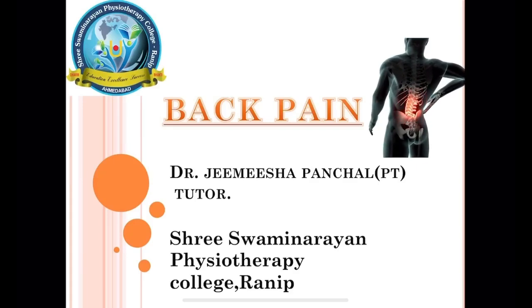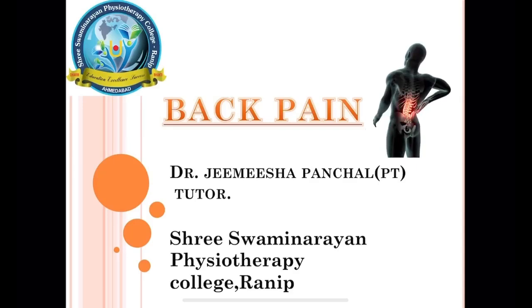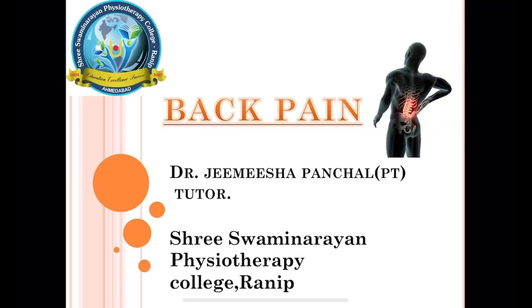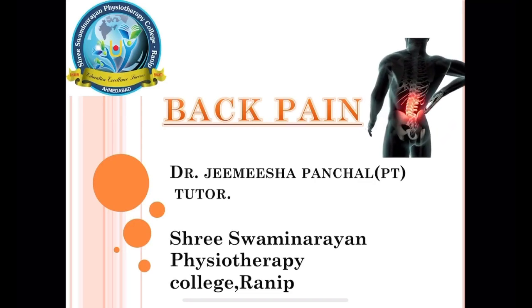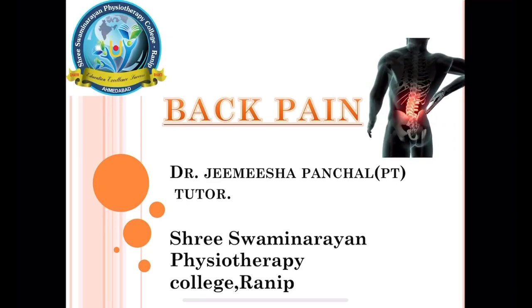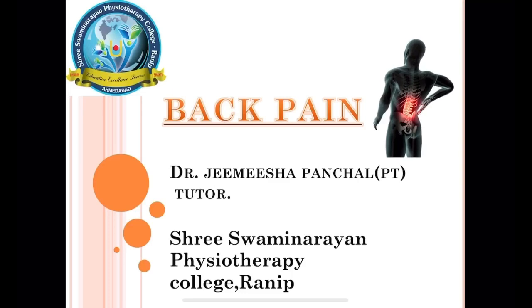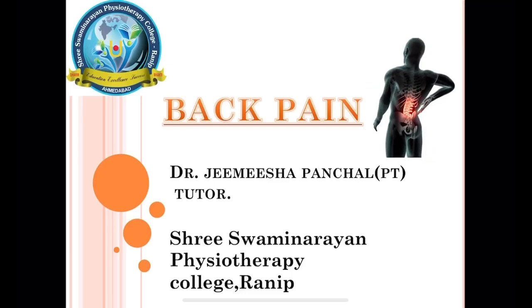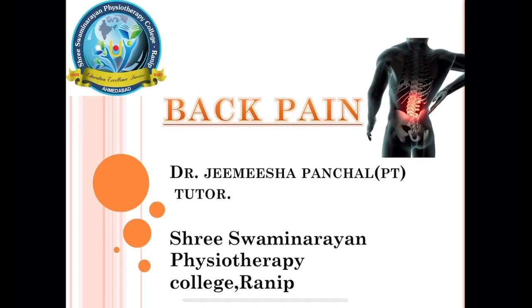Hey friends, welcome to our YouTube channel Shri Swaminarayan Physiotherapy College, Ahmedabad. I am Dr. Jamesha Panchal, and today I want to share my experience of treating generalized back pain.